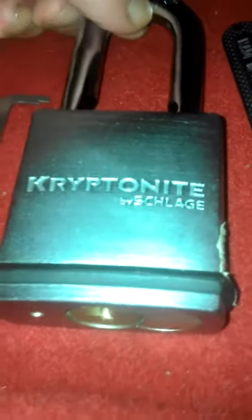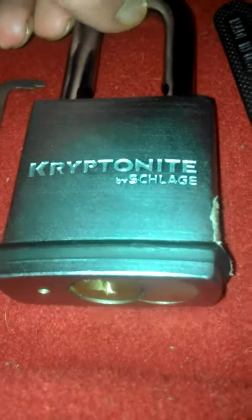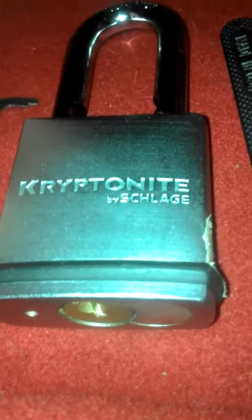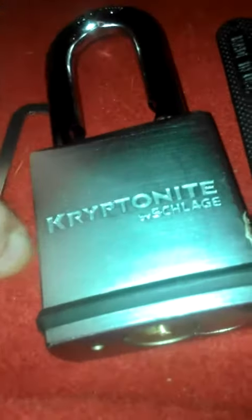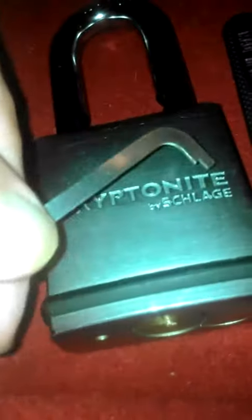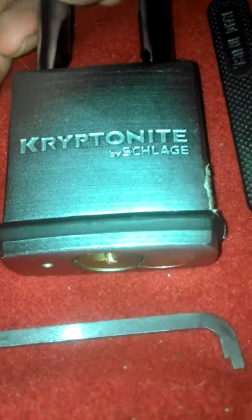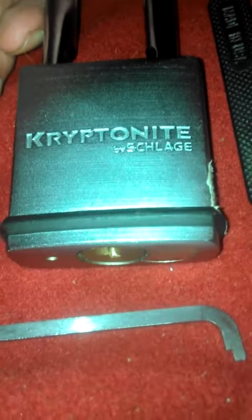I had a little bit of trouble with it using the bottom of the keyway tensioning — I could only get two pins to set. Then I switched over to my Peterson pry bar and went to the top of the keyway, and I could get all the pins to set. The binding order is 2, 1, 3, 4, 5.